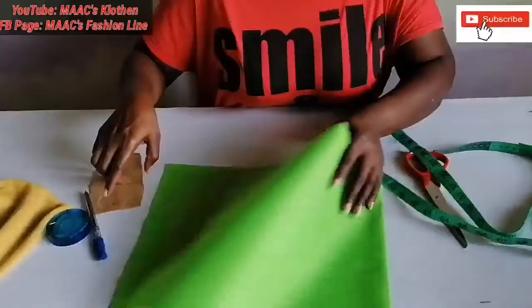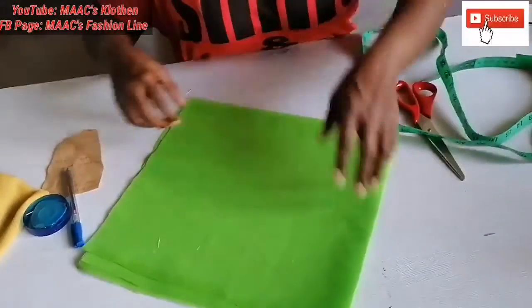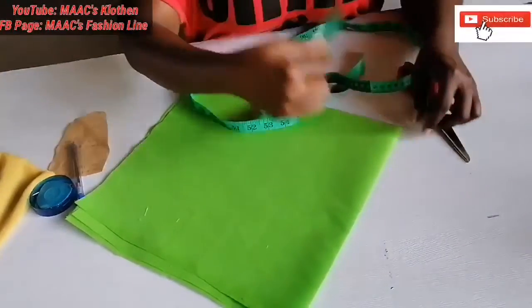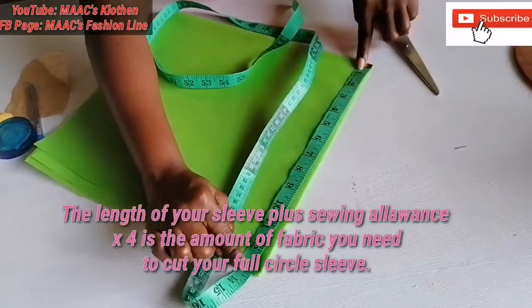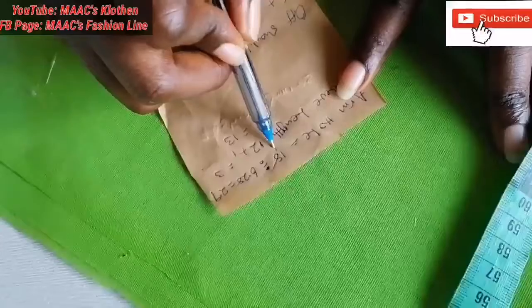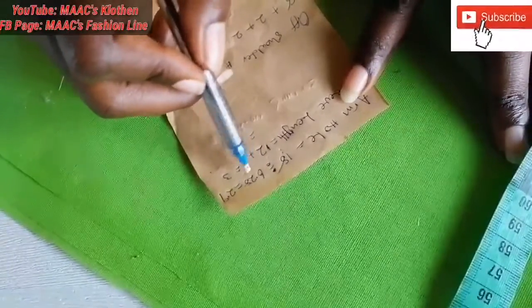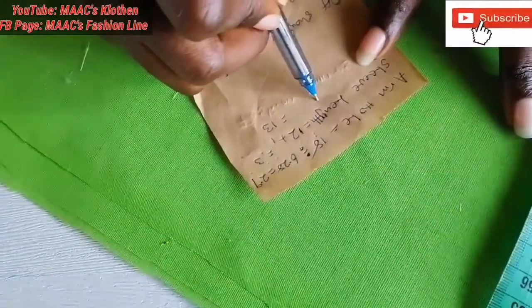We'll first do the full shoulder circle sleeve. For this you need your fabric based on the length of your sleeve. We are going to use a length of 12, and we've added one inch to make it 13. We are using an armhole of 18, and because it's a circle we are going to divide it by 6.28 — that is the standard for circle cutting — which gives us 2.9, but we are going to round it up to three inches.